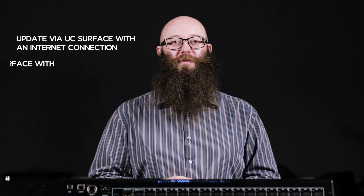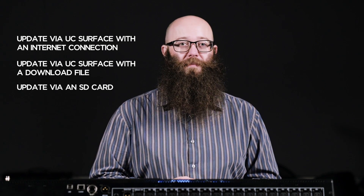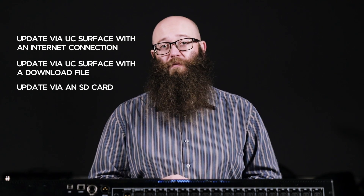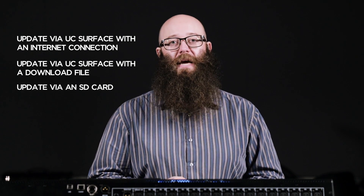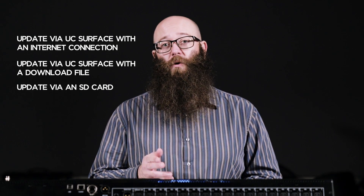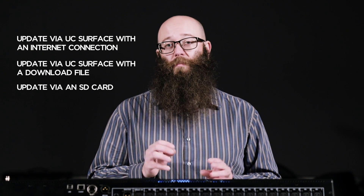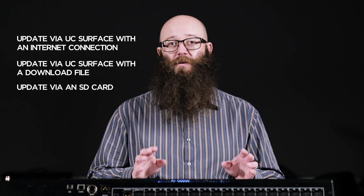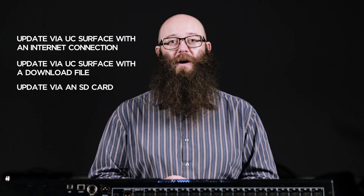There are three different ways to update the firmware on your new StudioLive Series 3 mixer. In this video we'll walk you through each. In order to update the firmware, you'll need to make sure your mixer is registered to your My PreSonus account. Also, when you update the firmware it will reboot the mixer automatically when it's done, so make sure you have any speakers or connected devices turned off or disconnected before you begin the update process.